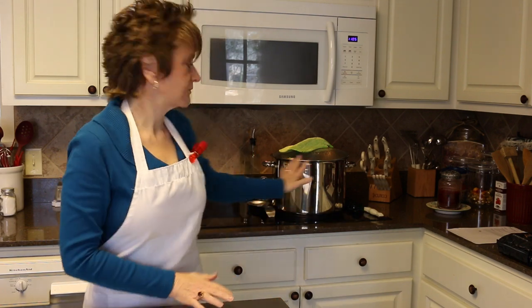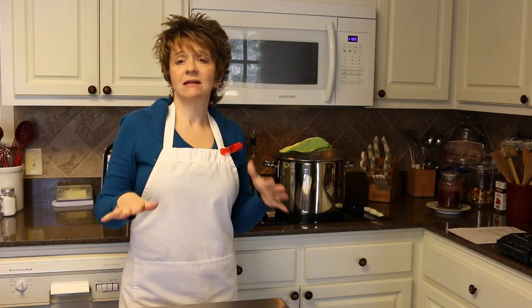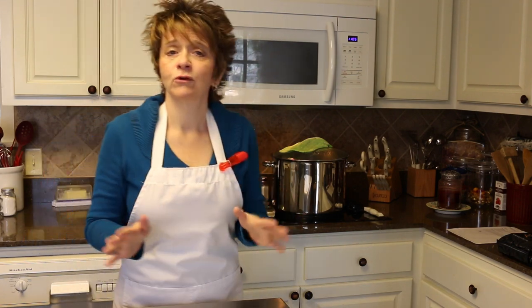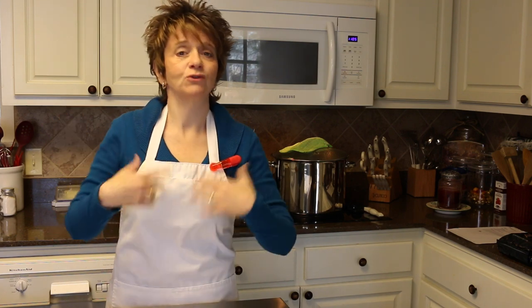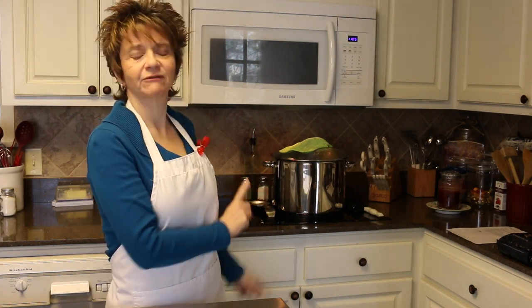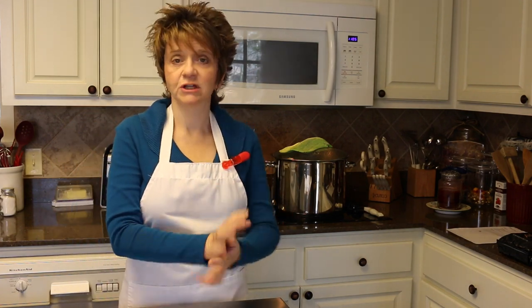Now if you ever have to boil a chicken for like a chicken salad or something like that, do not throw your chicken stock away. I put mine in little containers and I freeze them. That way if I have a recipe that calls for chicken stock, I've got a little supply. I do use the boxed or canned chicken stock when I run out of the real stuff, but don't throw your chicken stock away if you don't use it that particular time.